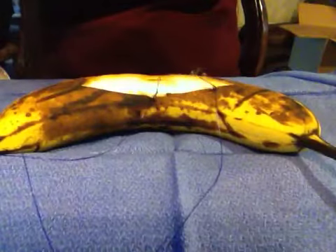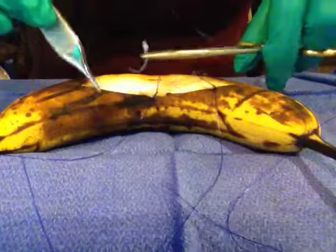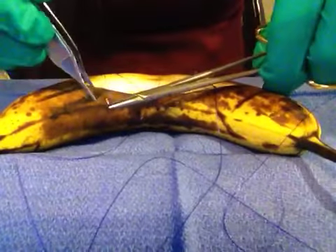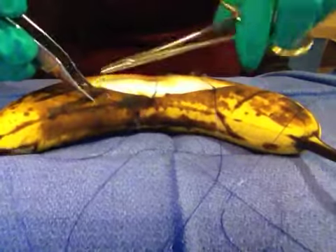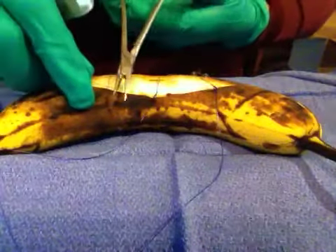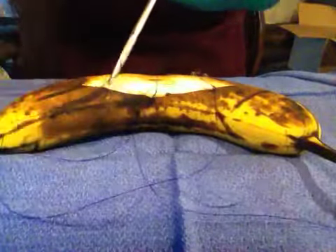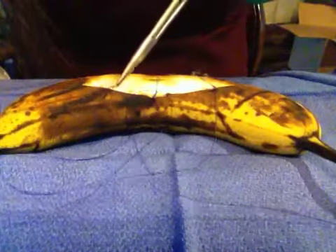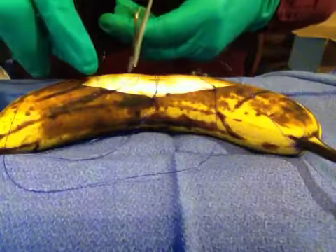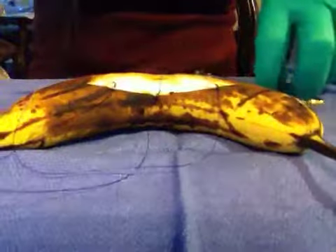Okay, so now I have two sutures on one side. I'm going to do one more, so I have a total of three sutures. I'm going to try to make all the sutures even, so when it comes down to tying them. One more. Okay, cut that. So I have three sutures on this side. Now, I will put three sutures right across.